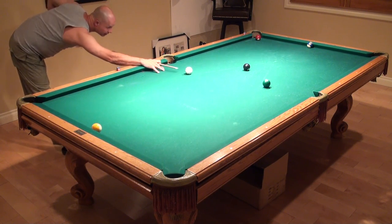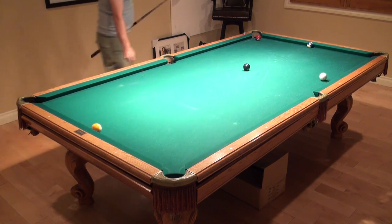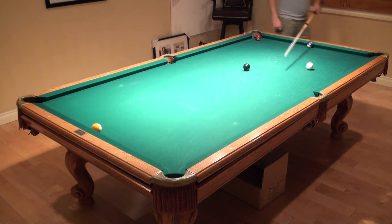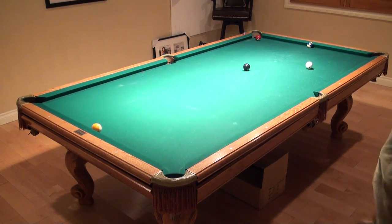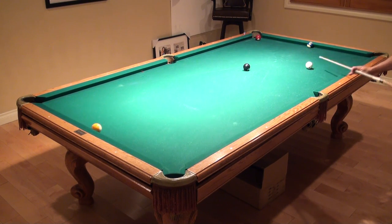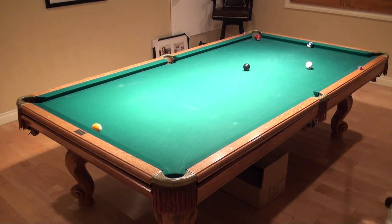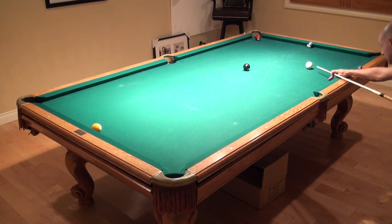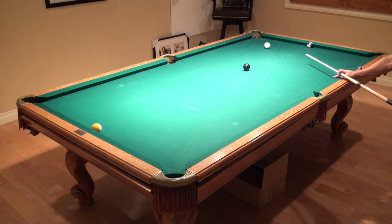Let me just make sure I don't screw up here and get the right angle on seven. I want to come up to eight, get a little angle, and I can't be too straight on the nine — otherwise the ten ball is going to be almost impossible. Maybe I should come on this side. All right, I'll just follow.